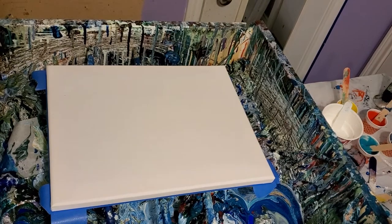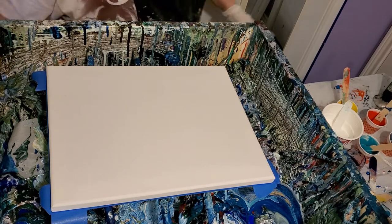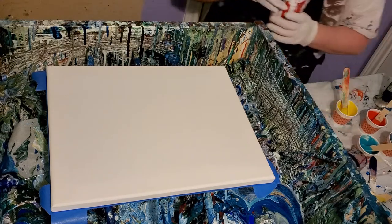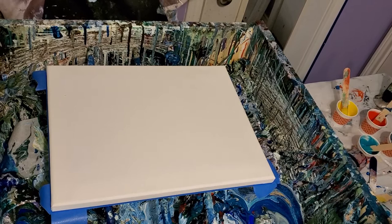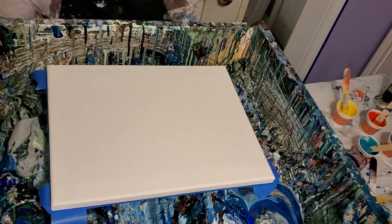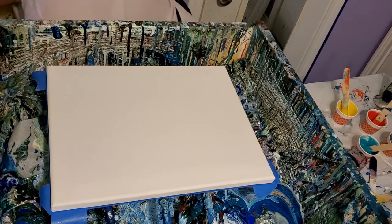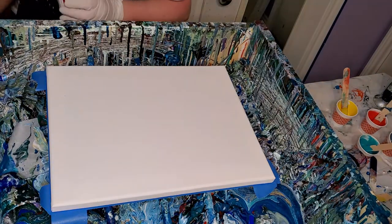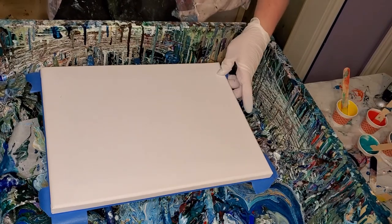Hey everybody, I'm Stacey and oh my goodness, I'm tired. I have been working outside all morning on getting the backs of those pieces ready for Farmer's Market on Saturday, and I've realized how many pieces I've actually made — I have made a lot of pieces. There's a lot of work to do getting that done, getting all those cleaned up, and I have way more than I need. But that's cool. Better to have more than you need than not enough.